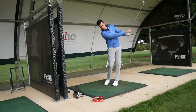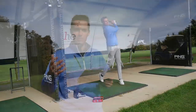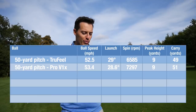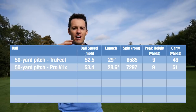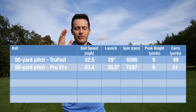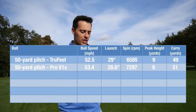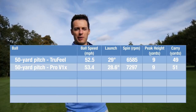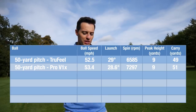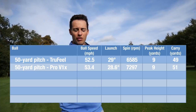Before heading out on the golf course, let's look at the launch monitor data. We hit a 50-yard pitch shot, a 7-iron, and a driver with the True Feel. With the pitch shot, the launch angle was very similar to the Pro V1x - just 0.4 of a degree higher. Looking at spin numbers, the average RPM with the True Feel was 6,585 compared to around 7,200 with the Pro V1x, so there is a slight drop-off in spin control. Individual shots ranged from 7,100 to 7,300 RPM, so strike plays a part.